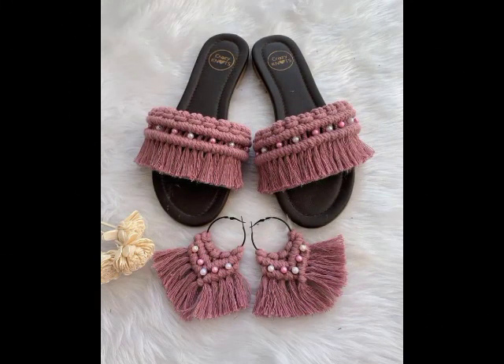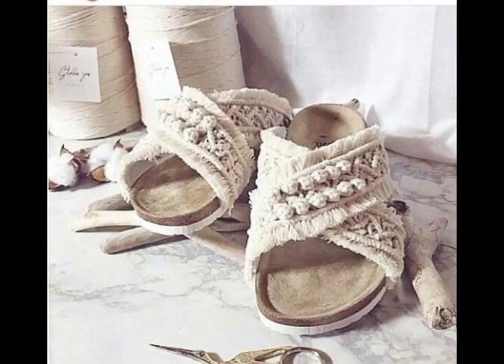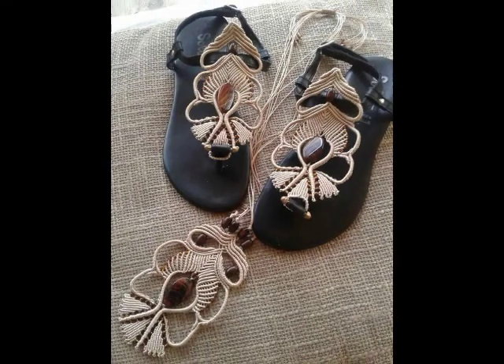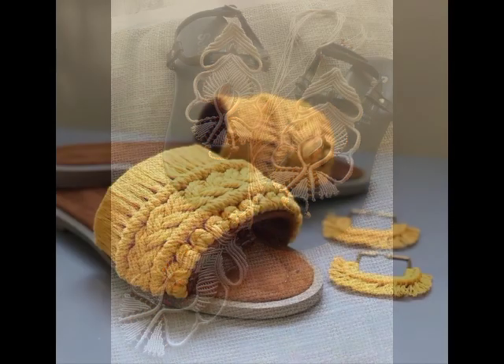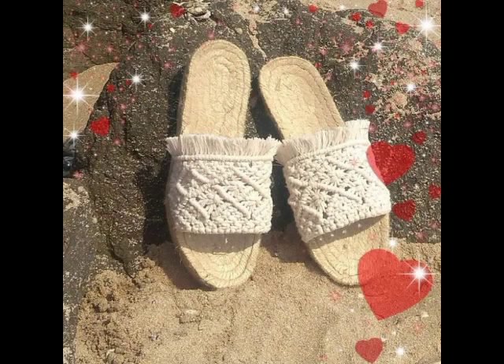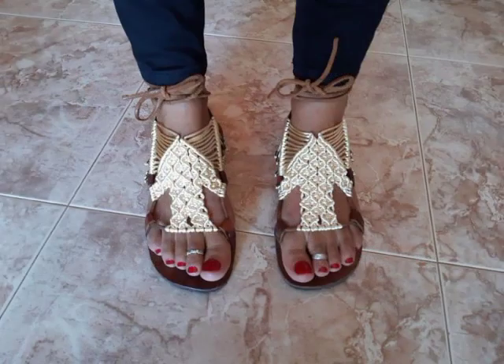Just watch this video till the end because you will find almost 35 plus ideas which are all very unique and attractive. If you don't know macrame work at all, you can just give them a try by purchasing them from different websites. You can visit Etsy — most of these designs are available on Etsy, so visit Etsy to purchase them and give them a try.